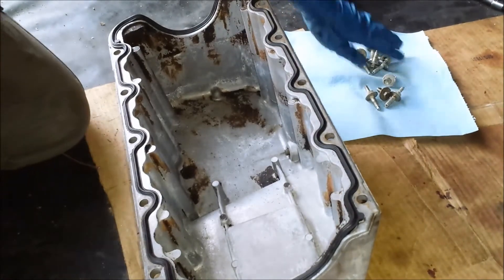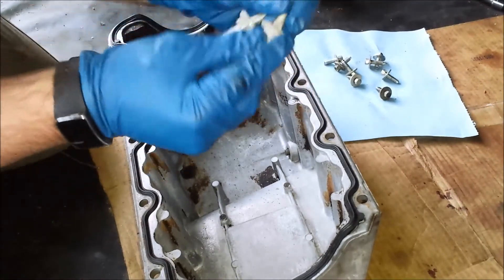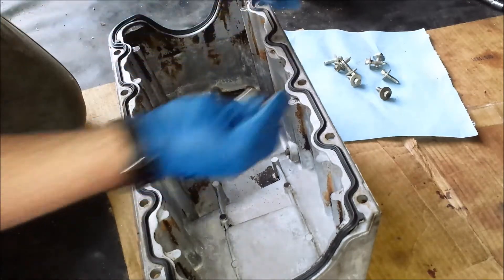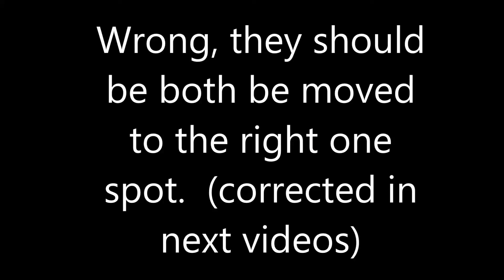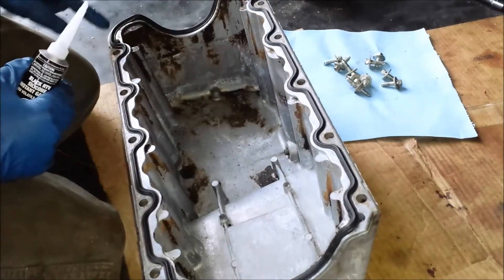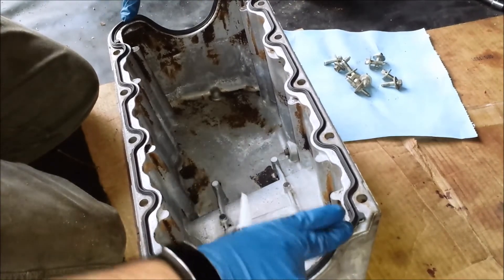I've got all the oil pan bolts ready. There are eight normal bolts and two bolts that are a different size, plus the intake manifold bracket at the bottom with a nut. I think those two larger bolts go in those spots. I'm going to put some extra gasket maker in a couple of spots where I may have trouble — mainly these four corners and then maybe in this valley here as well.